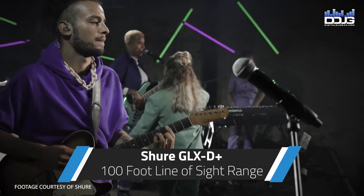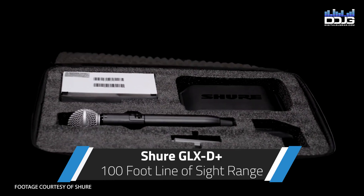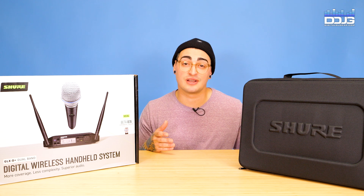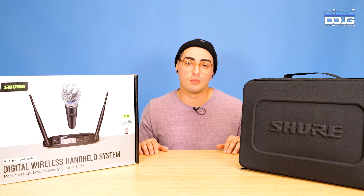The GLX-D Plus performs well on mid-size stages with a 100-foot line of sight range. In comparison, the ULX-D and BLX systems have a 300-foot line of sight range, so this is where the GLX-D Plus falls short, but it will still perform well.